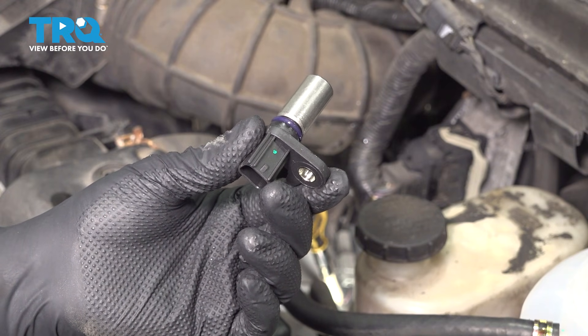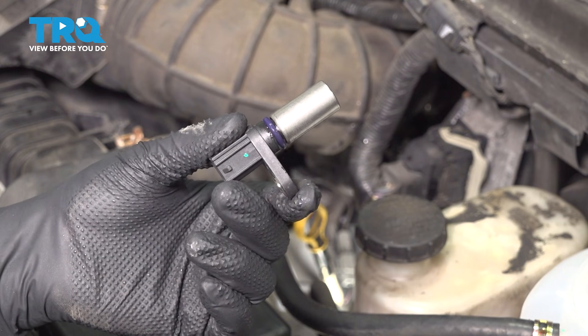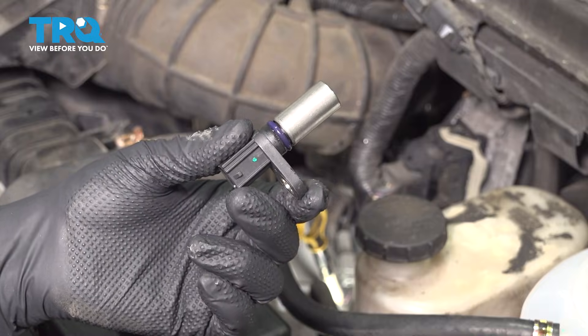In this video, I'm going to show you how to replace the camshaft position sensor on this Ford E350 with the 5.4 liter V8 engine. This is located on the front of the engine. We'll have to sneak our hands down underneath the air intake tubing to get to it. Let's get started.